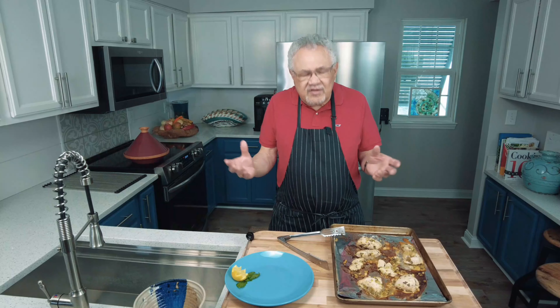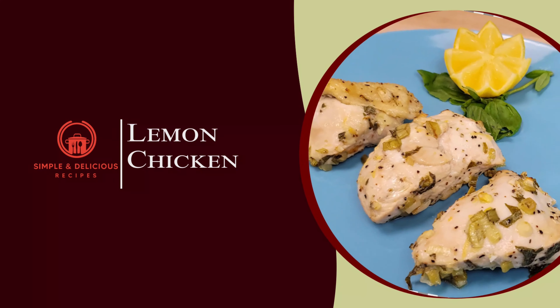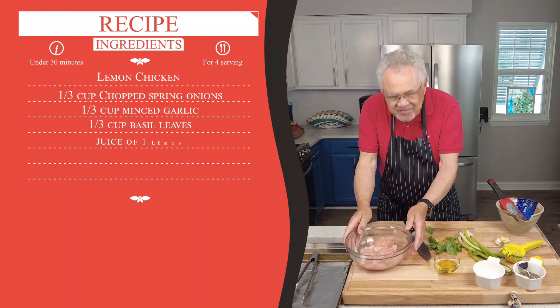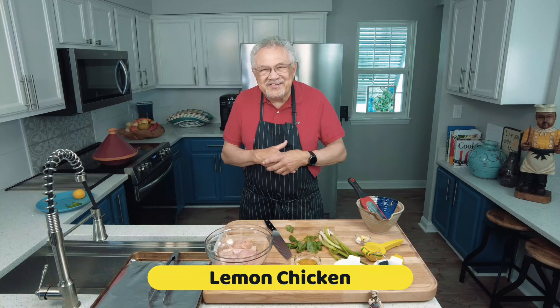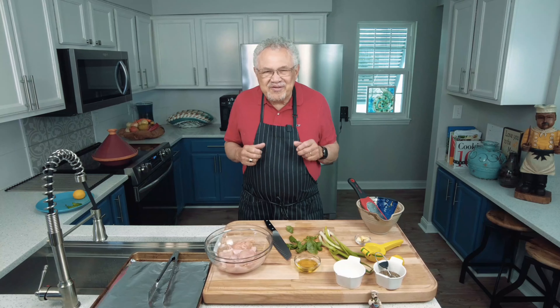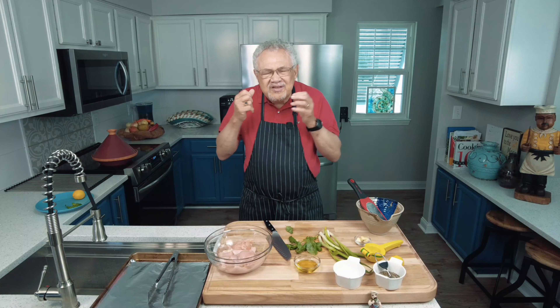This is our Easy Lemon Chicken. Today's recipe is Easy Lemon Chicken — that sounds easy just in the title, does it? Well, of course, all our recipes are simple. We're going to make this so much fun and so delicious.